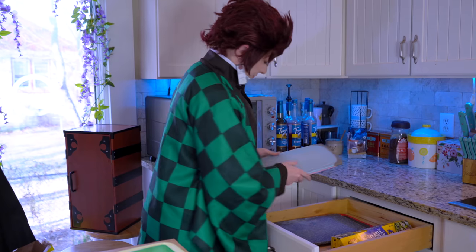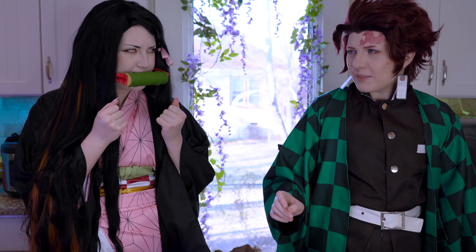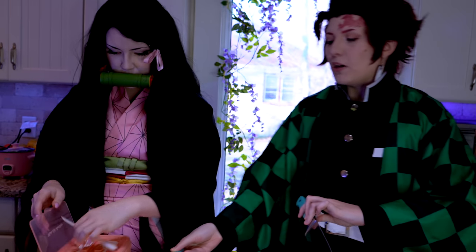So we're going to go ahead and start by cutting up our fruits and veggies. Are you going to be okay handling a knife? Okay, I will give you the smaller one.